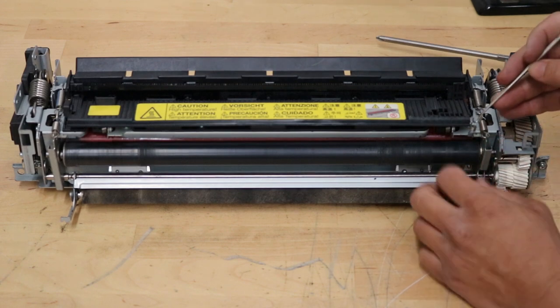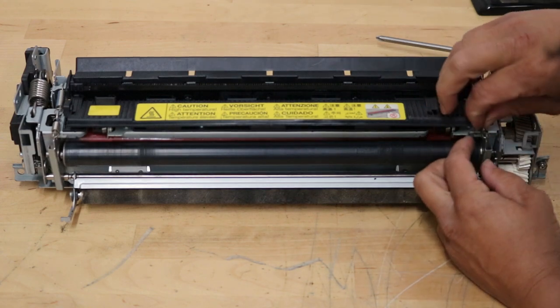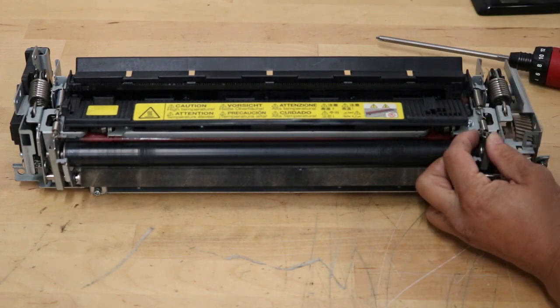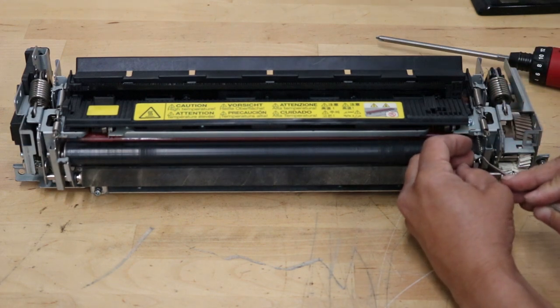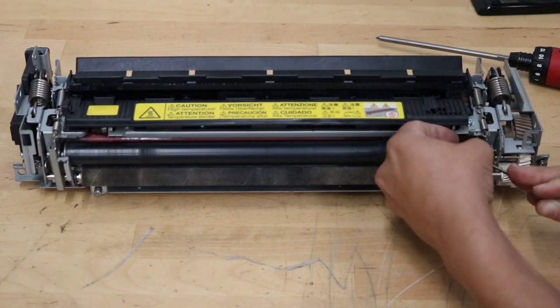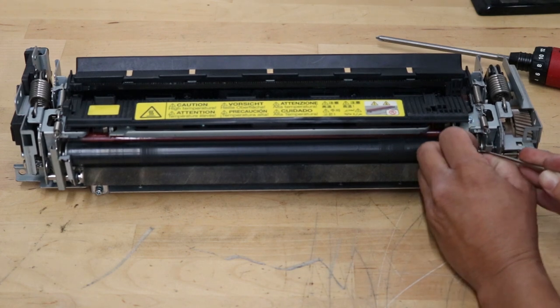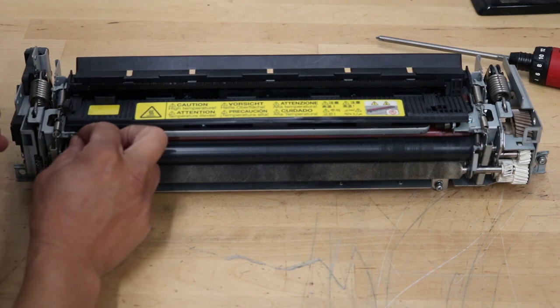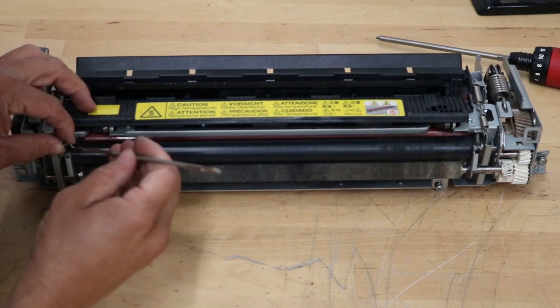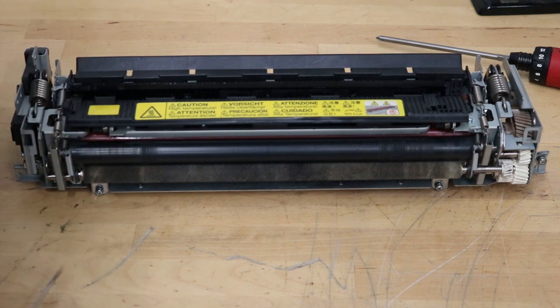Now get your two springs. Put them on your spring hook and hook it into its area. Sometimes I like doing these by hand. You want to lift the plate up, wrap it around, and hook it. There's one down. Hook it first, then hook it at the top just like that. And it's back in place, ready to go.